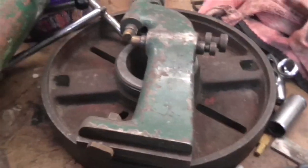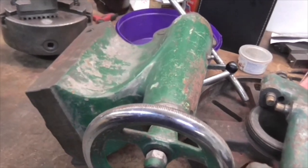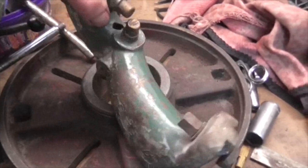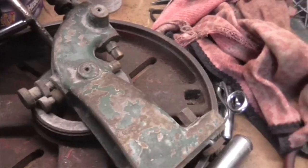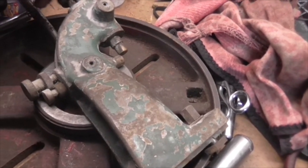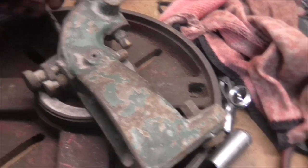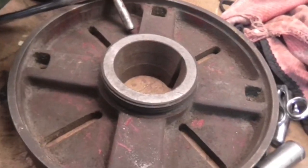A travelling steady, which unfortunately will not fit mine, because all this stuff is off a gap bed and mine is a straight bed. But that will fit, because for some strange reason they put a different saddle on the gap bed — a boring saddle, really boring saddle — it had T-slots in it, and this fits in one of the T-slots.